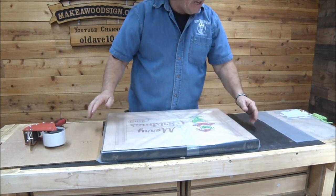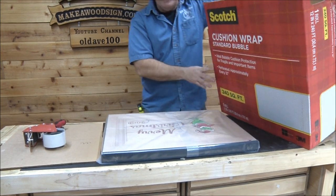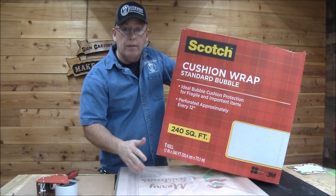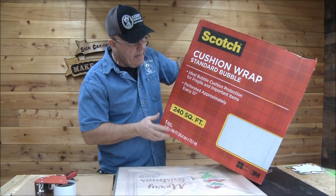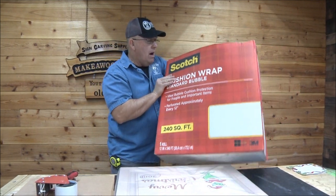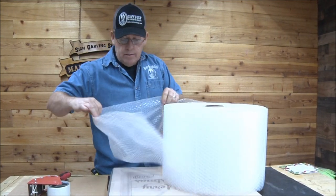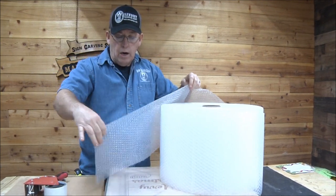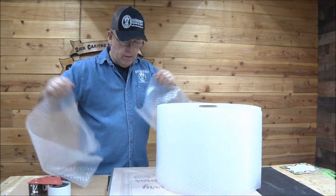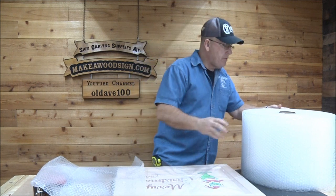The reason I wrap in plastic first is to protect that finish. Now for the bubble wrap — I have had issues with bubble wrap leaving little fish eyes on the finish even after a sign has been setting for about a week. This is what we buy down at Sam's Club. We buy a roll at a time and it comes perforated in one-foot lengths, which makes it kind of nice. I'm just going to rip off a few portions — I'll need three of them.